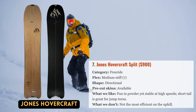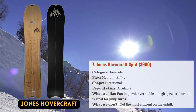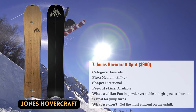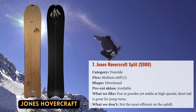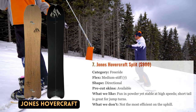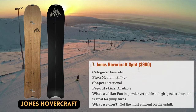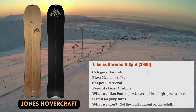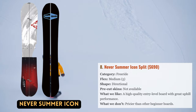Another timeless design that has developed a cult-like following is the Jones Hovercraft. It is as directional a split board as they get and absolutely shines in deep snow, featuring a huge nose, nearly no tail, and an extremely setback stance. The Hovercraft is surprisingly well-rounded considering its powder-specific shape — the wide nose dampens chatter in firm conditions and the stiff blunt tail permits powerful carving and leap turns in challenging terrain. The Hovercraft has performed admirably across all conditions including knee-deep powder and steep corn descents from Cascade volcanoes.